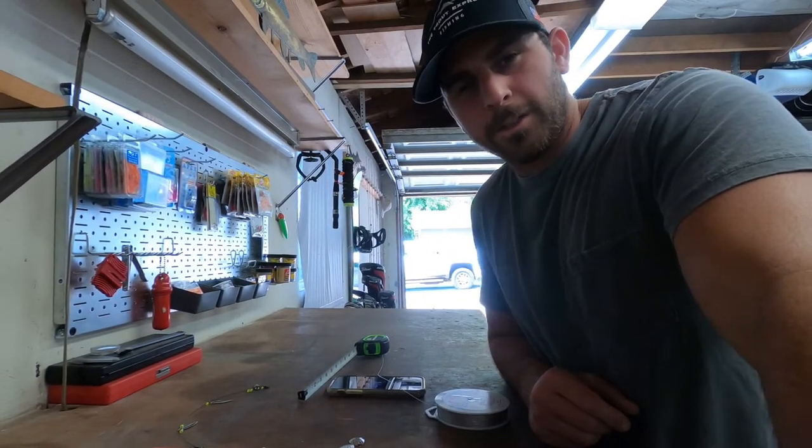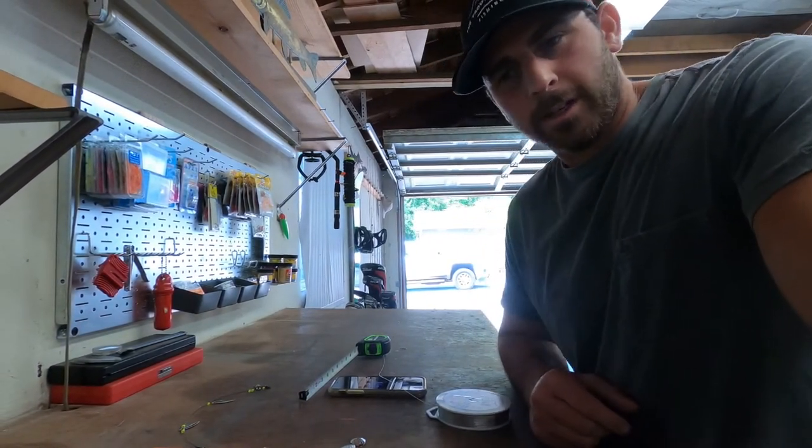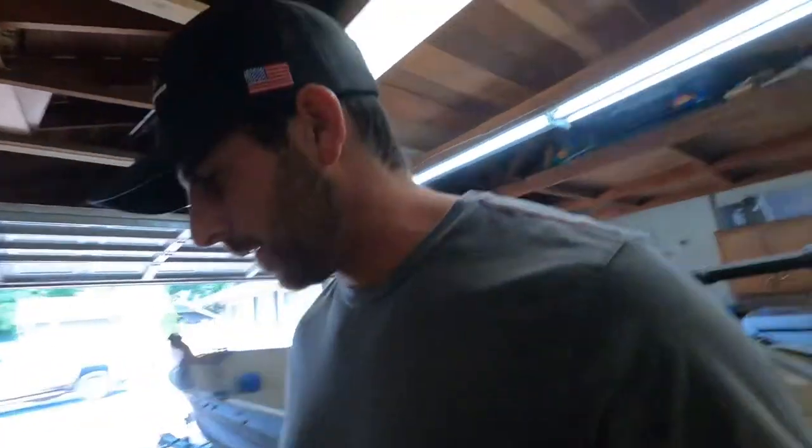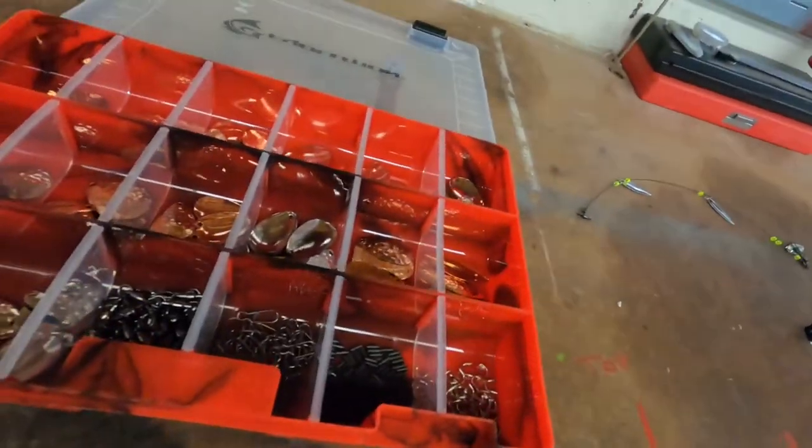Hey guys, Novak here. I'm gonna do some fishing up in the mountains this weekend — a little bit of trolling and probably mainly bait fishing — but I figured I'll make some flashers and I'll show you guys how I do it.